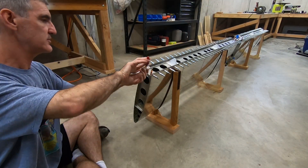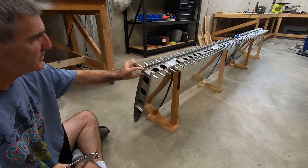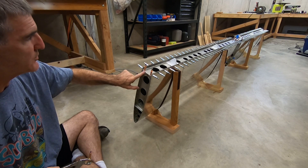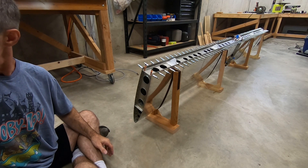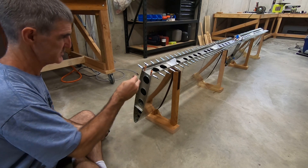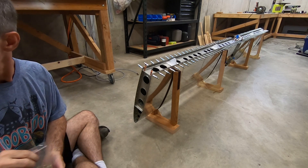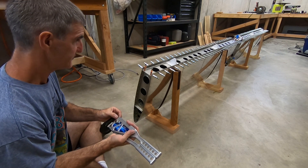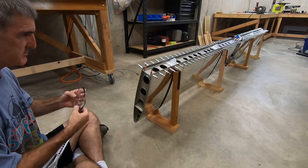Now I'm doing the solid rivets on the outboard end spar rib to rear spar connection. These are AN470-AD4-4s — three of them — and I've chosen to go with the hand squeezer on these just because there's only six of them, three on either end, and it's a little quicker to set up.